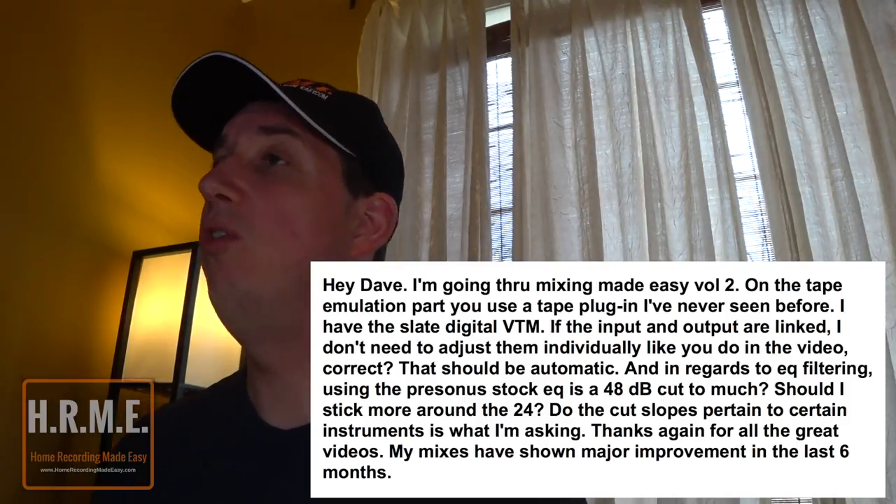Thanks again for all the great videos — my mixes have shown major improvement in the last six months. I'm glad the series is helping you and you are right on track. So you have a two-part question. In Mixing Made Easy Volume 2 I believe I used the Universal Audio Studer tape machine. You're using the Slate Digital Virtual Tape Machine, which I also own — both are great products. The answer is yes: if the link button is enabled on the VTM, when you turn your input up or down, your output will also turn up or down by the same amount. If you unlink them, you control them individually. I typically keep it linked, so if I push the input it'll automatically adjust the output. You're absolutely correct.